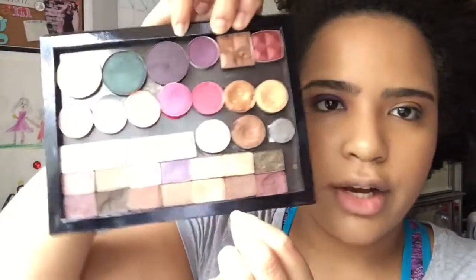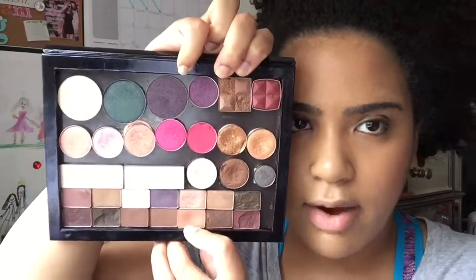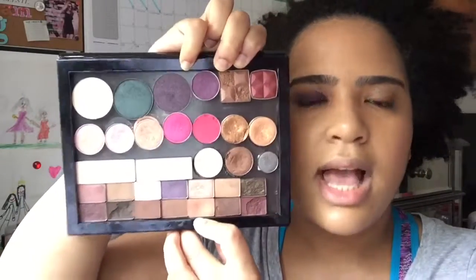So first I used the Maybelline Painted Purple paint pot on my lid, then I went in with the Too Faced color — a light brown color from the Chocolate Bar palette as a transition. But if you find any light brown, Shea Moisture has a neutral palette with a nice transition brown you can use. Just look at this eye already — it looks like a really nice smoky eye you could even get away with wearing during the day.